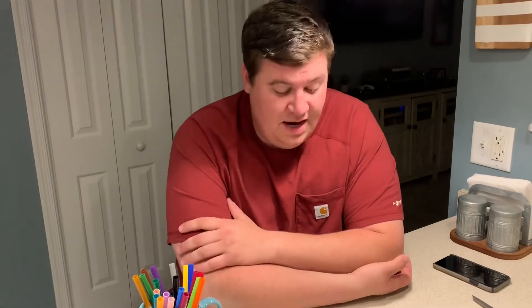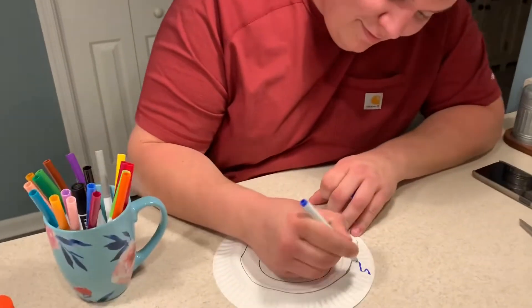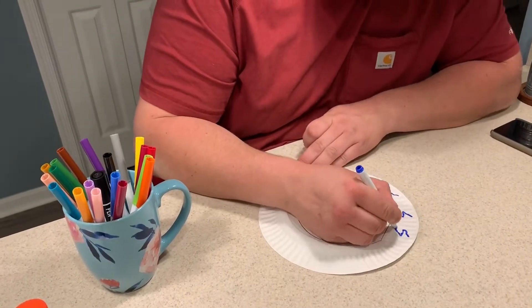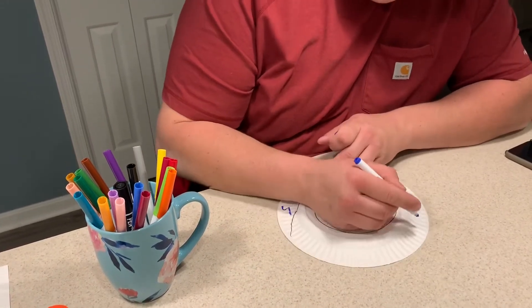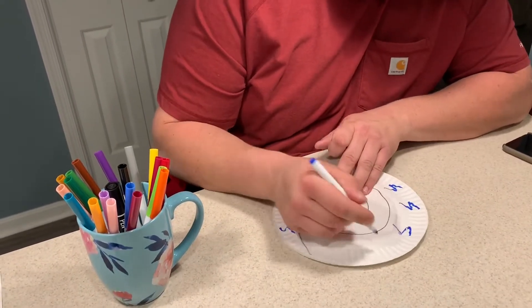So the next step we're gonna complete is we're gonna decorate our snake. You can decorate it however you want. You could put stripes or polka dots or a design, or even if you want it to be all one color. So I'm gonna pick a couple colors — that blue. I'm doing squiggly lines on mine but you can do whatever you like.